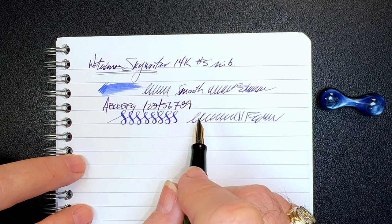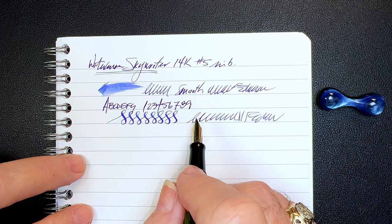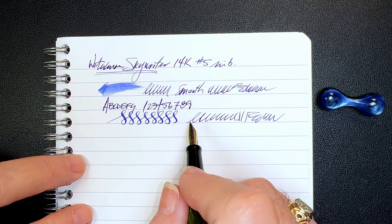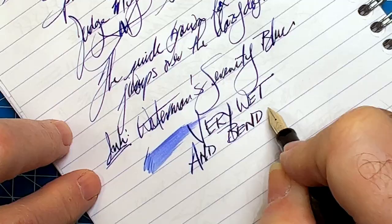I actually used the Lord's name in vain on several occasions. I faded away from the first writing sample at the end of the restoration video because I didn't want this writing sample to be anticlimactic. Look at how wet and flexible this nib is.